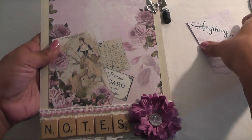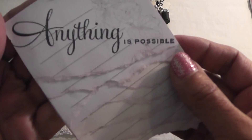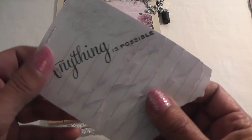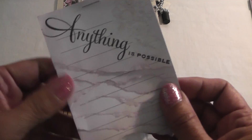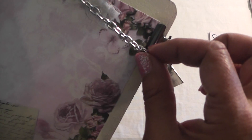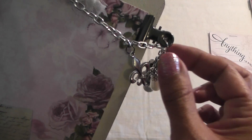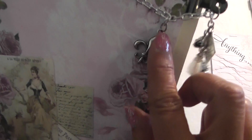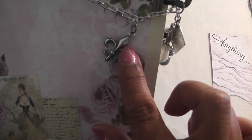So I made this little notepad. I stamped 'anything is possible,' then I tore the edges of the paper and distressed it with some Milled Lavender. I got the idea for the little notepad and the charm element from Butterbee Scraps. So I hooked on my chain that I received from Leti — Crafty Girl 101. I added another O-ring and hooked it right into the hole of the binder ring. So I have a fleur-de-lis charm just hanging on this side.